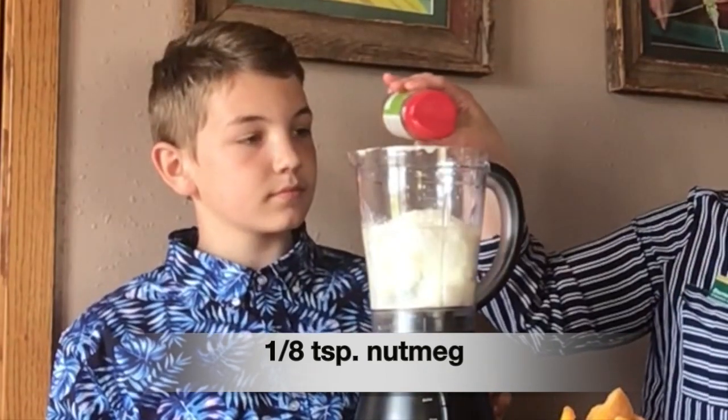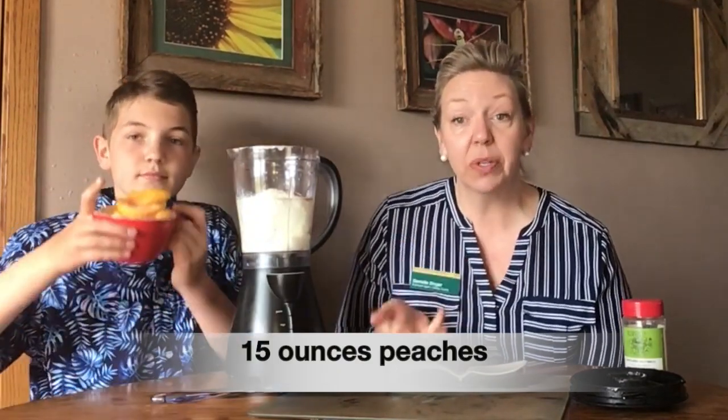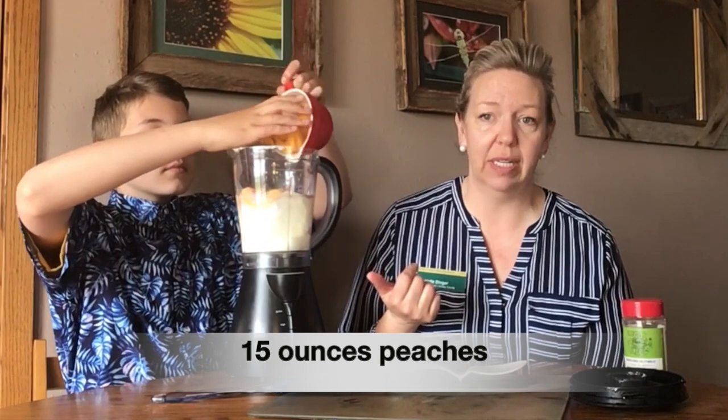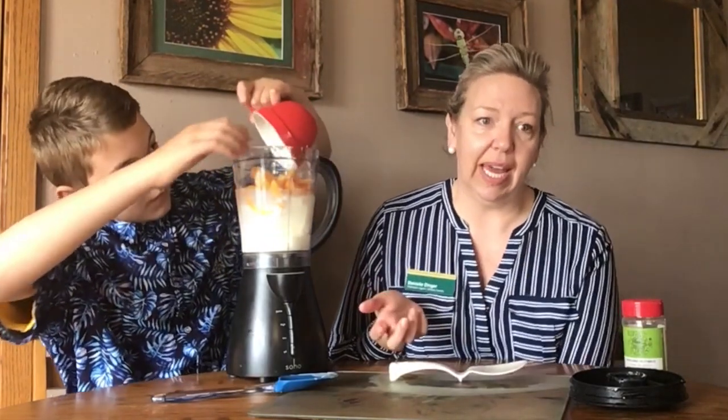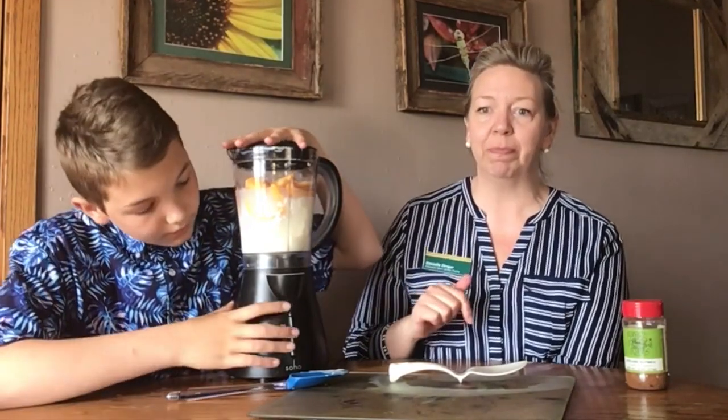Because we're using peaches today, I'm going to use nutmeg for my seasoning, but not very much nutmeg. And then 15 ounces of peaches. You can use a can of peaches — I chose to use frozen. If you use the can, serve it with the juice. In a light syrup is better than in full heavy syrup. Or you can use fresh peaches as well. I got about 16 ounces of peaches. Mine are still frozen, so they'll blend a little bit longer. Blend it as long as you like to your consistency.